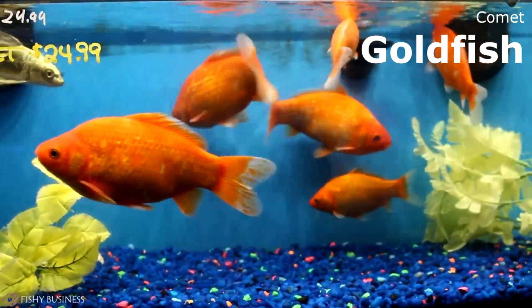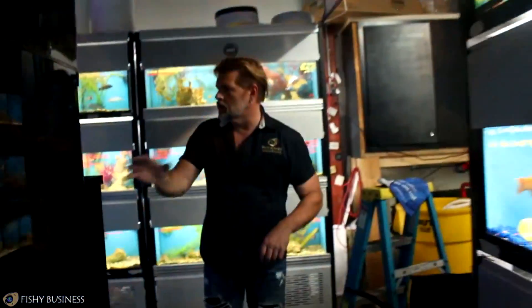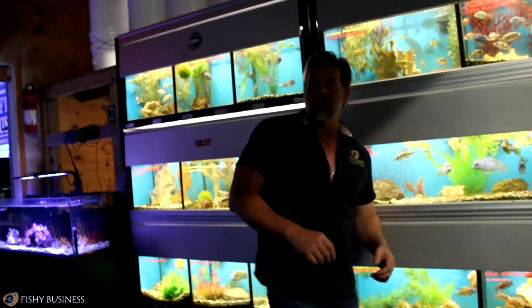We've got a new coral display that Guy just brought back from the show. He will be in Tennessee for a coral show not this weekend but next weekend. We will be in Raleigh for a future show two weekends from that. There's a lot of things coming right now at Fishy Business, so any questions, send them our way.